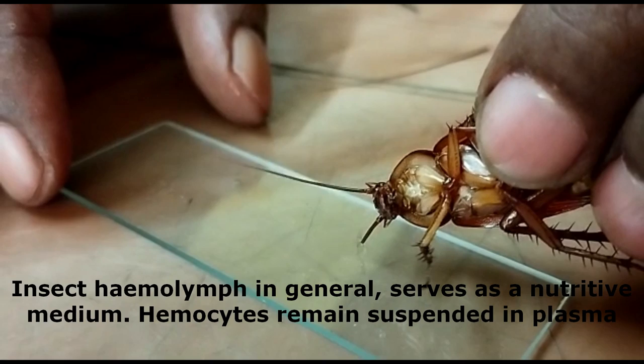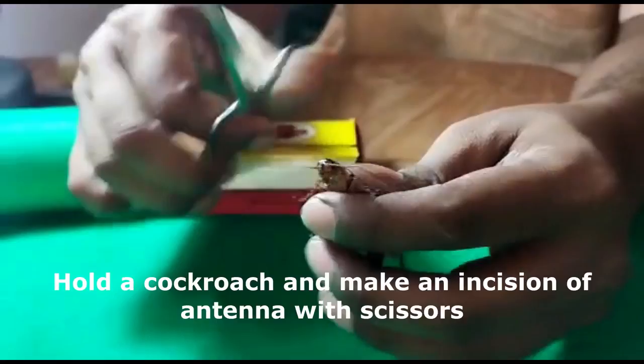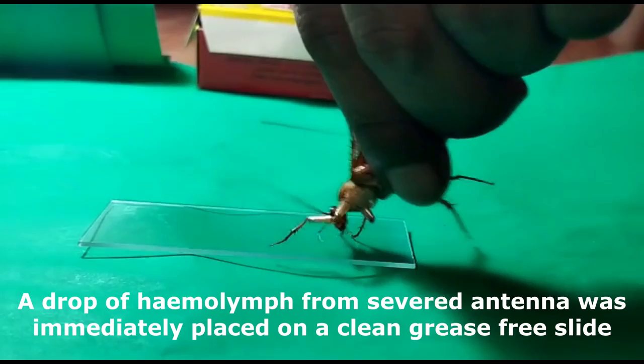Hold a cockroach and make an incision of the antenna with scissors. A drop of hemolymph from the severed antenna was immediately placed on a clean, grease-free slide. Don't breathe on the specimen too hard while collecting hemolymph on the slide.